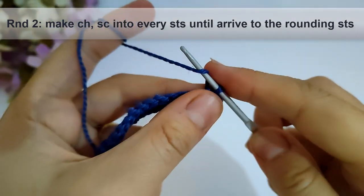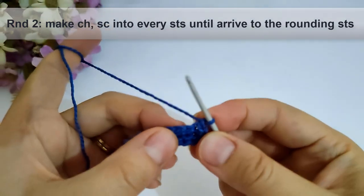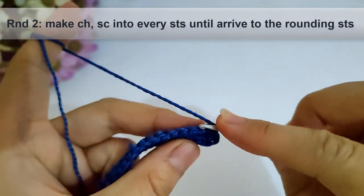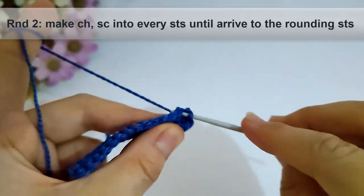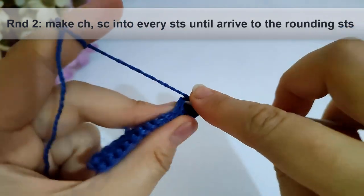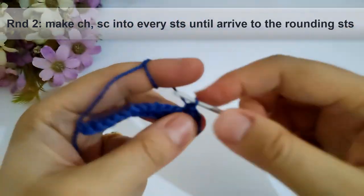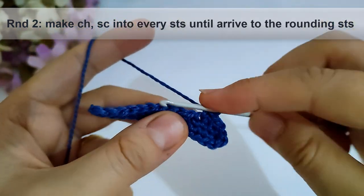Now I will start round two. I will make a chain and make single crochet into every stitch until I arrive to the rounding stitches. I will make single crochet stitches into the full stitch as shown until arriving to the rounding stitch — I will make it and come back.